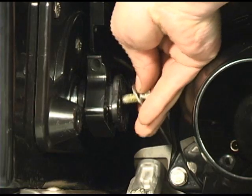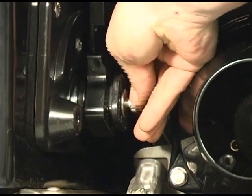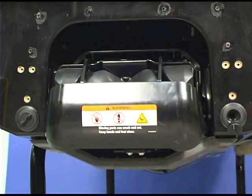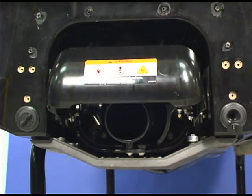Install the bolts securing the IBR key. Do not try to move the IBR gate by hand if the IBR key is installed, or you will damage components.